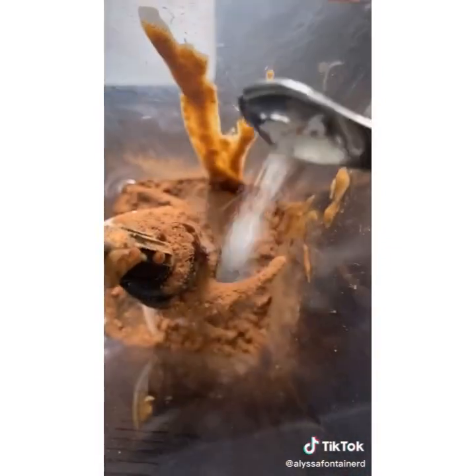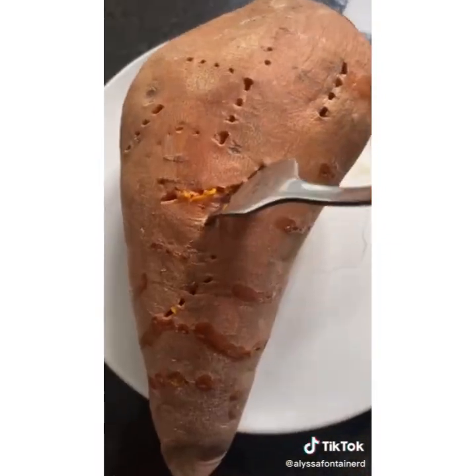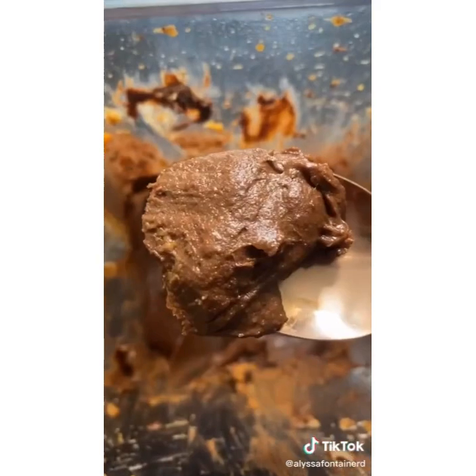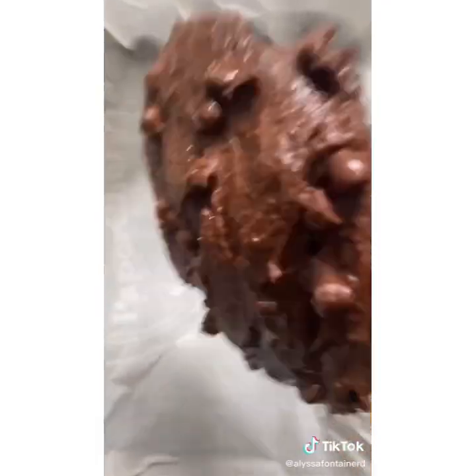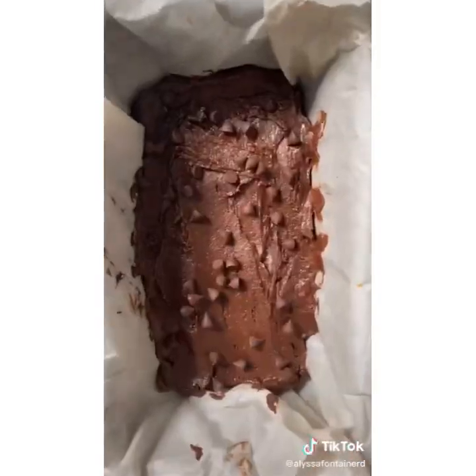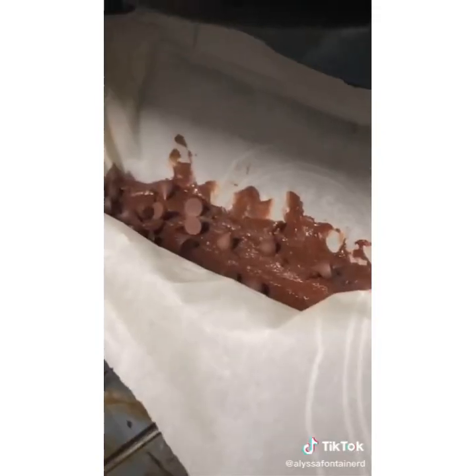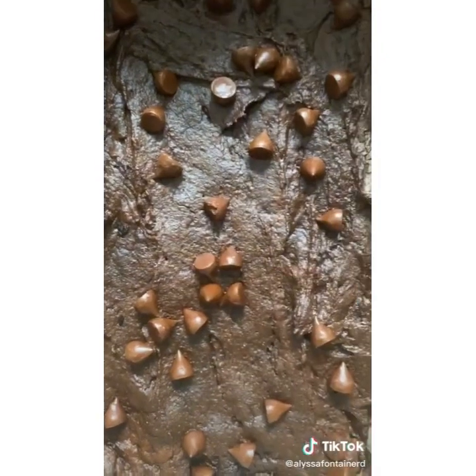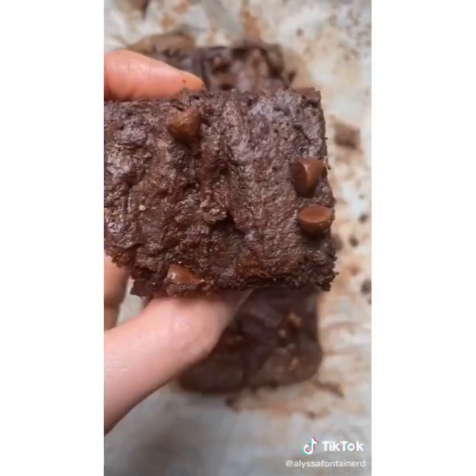You can also add salt, but this is optional. When your fork goes easily into the sweet potato, it's ready. Cut it open and scoop it out, add it to the blender, and mix it all together. I got a little carried away and added some dark chocolate chips, but this is optional too. Pour the mix into a pan lined with parchment paper and bake it. Pull it out when the edges are slightly dry and let it cool before eating — this will make it firmer. Enjoy!